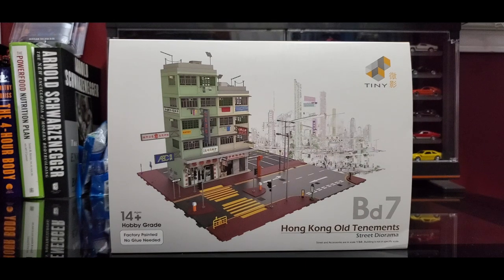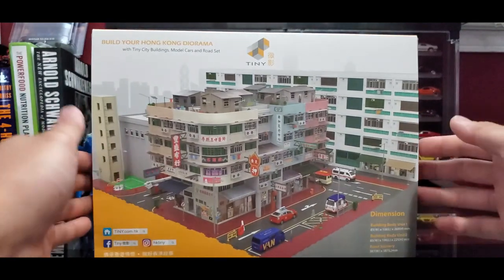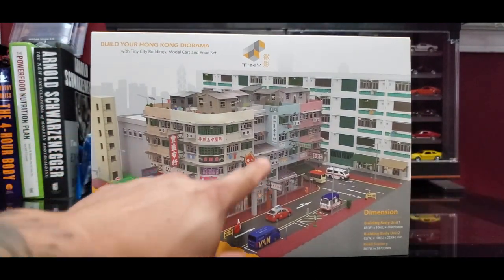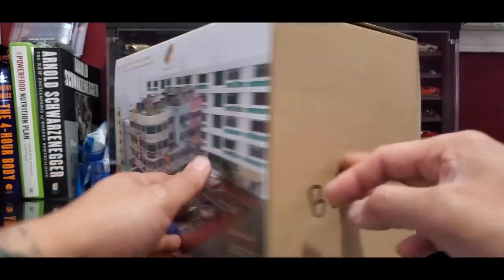I obviously just started this channel, so this particular diorama I haven't seen too many people use. The other Tomorama parking lot thing was pretty popular — I've seen a few of the youtubers I follow for diecast use it. I figured I'd put this thing together and do a little review on it too. It looks pretty sick. Let me show you guys around the box — it's a pretty straightforward sleeve-over-box, but you can get other buildings and stuff like that.